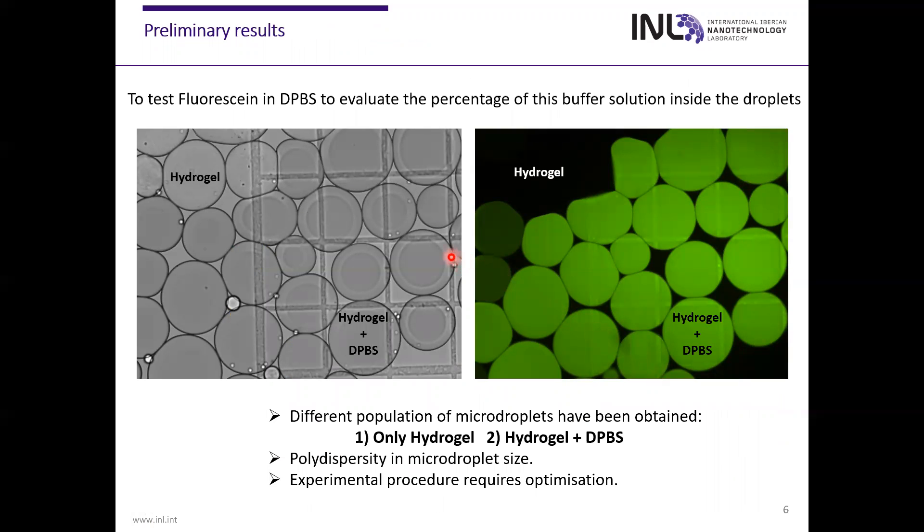Our preliminary results involved performing two tests fluorescently labeling the DPVS to evaluate the percentage of this crosslinker solution inside the droplets. We obtained different populations of microdroplets — for example, microdroplets with hydrogel, and microdroplets with hydrogel and DPVS, as you can see in these images. The major part of the microdroplets were polydispersed. In addition, all of these experiments require further optimization.